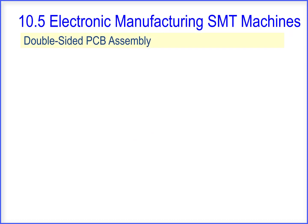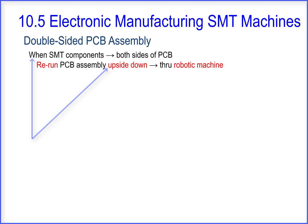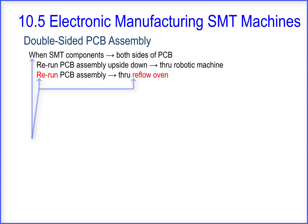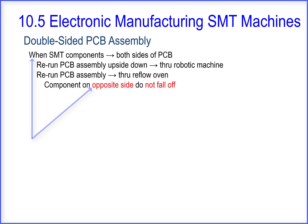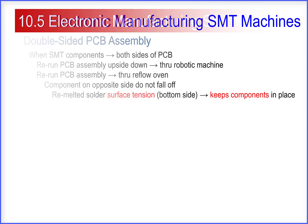We'll conclude with a double-sided PCB assembly. When SMT components are on both sides of the PCB, the assembly is rerun through the robotic machine upside down, and then run through the reflow oven. The components on the opposite side do not fall off, because the remelted solder surface tension on the bottom side keeps the components in place. This concludes Section 10.5 Electronic Manufacturing SMT Machines.